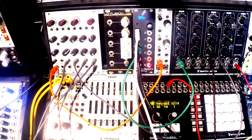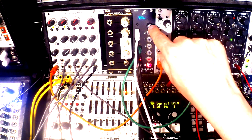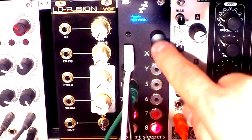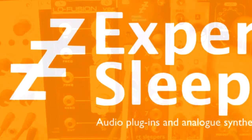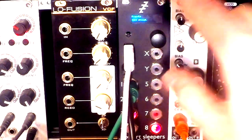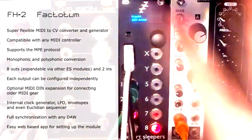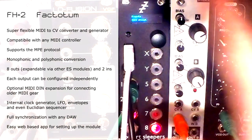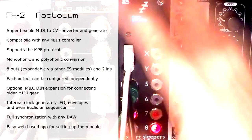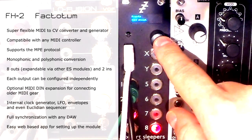Welcome ladies and gentlemen to yet another episode of Little Modular. Today we will make friends with this incredibly useful module by Expert Sleepers called the FH2. It's one of the most versatile and useful modules I have come across in my career, because it helps me to bridge effortlessly my three different studio areas: my modular rig, my MIDI controllers — keyboards, pads, faders — and my computer.